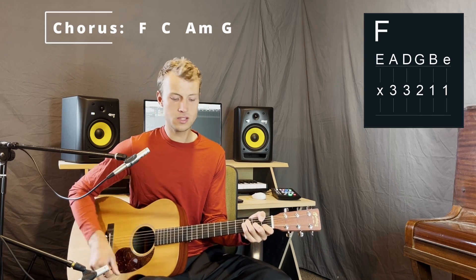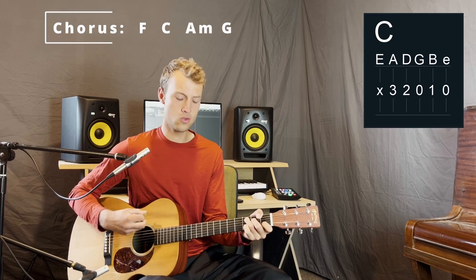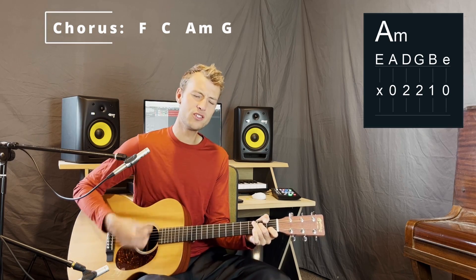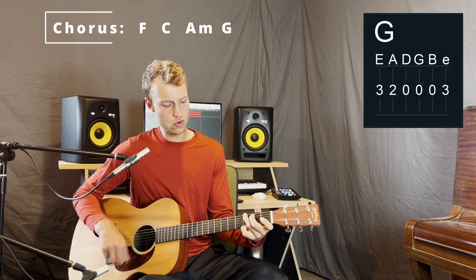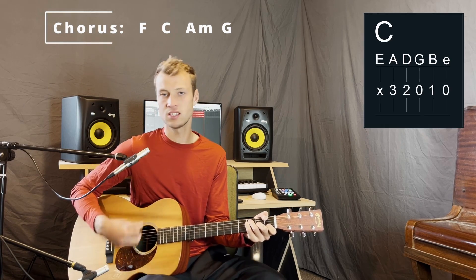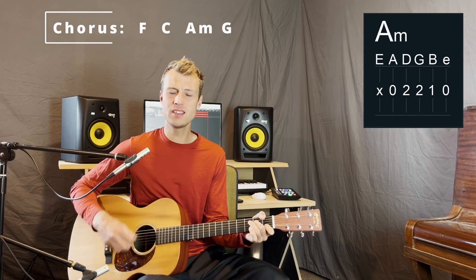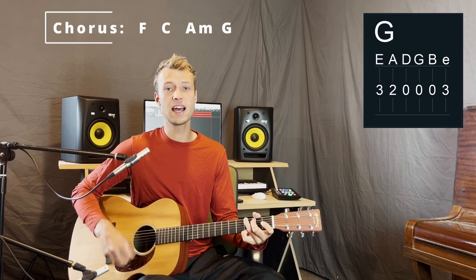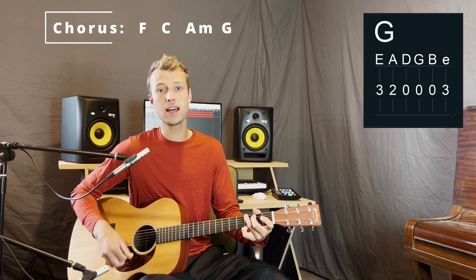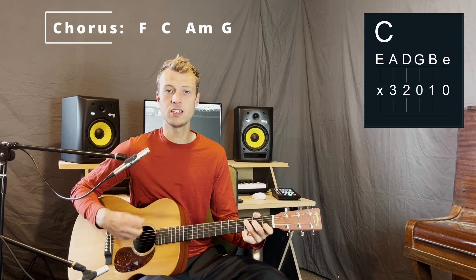I'm gonna sing in the middle of the storm. Louder and louder, gonna hear my praise. Rise up from the ashes, hope will arise. Death is defeated, the king is alive. Hold the G for one extra bar and back to the verse — Raise a hallelujah.